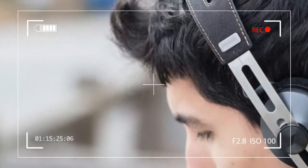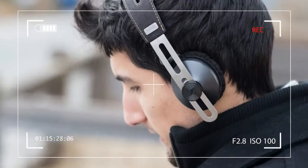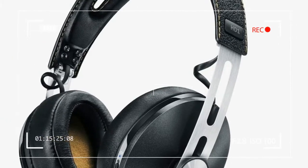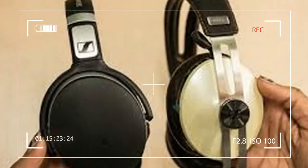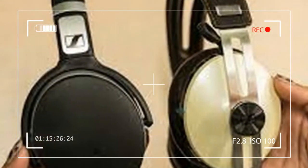Accessories riding along with the HD1 Wireless include a felt case with stitching along the edges, cables for plugging in directly to a source, as well as charging the cans from a USB port, and an airplane adapter.